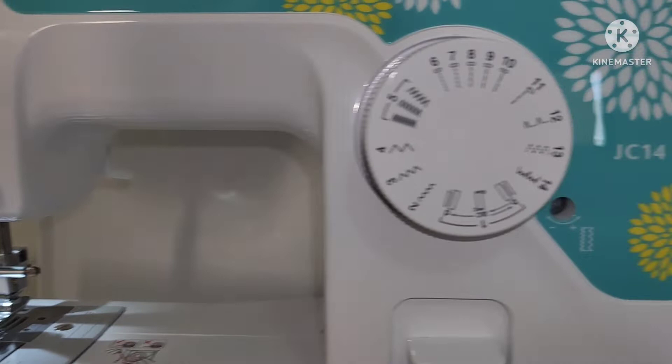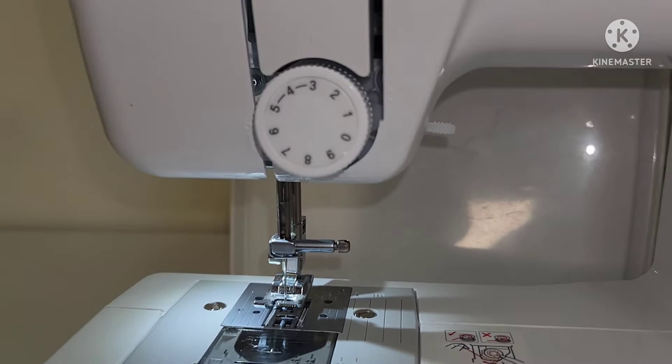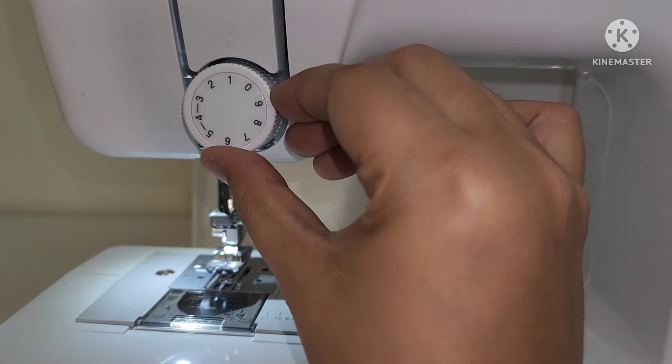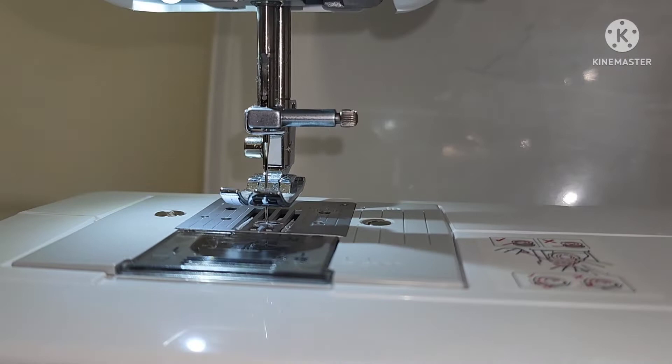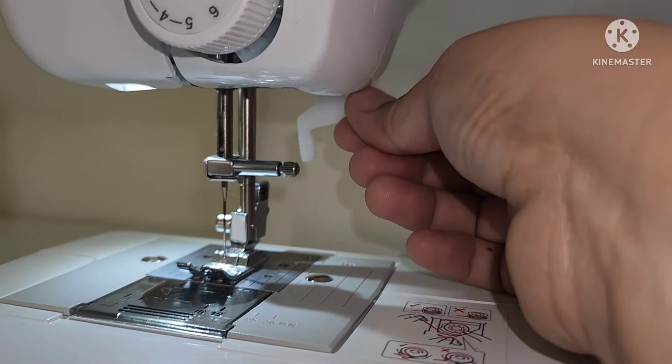This is the pattern selection dial — you can rotate the dial in any direction to choose the stitch that you want. This is the upper tension control dial; it controls the tension of the upper thread. From here you can see the needle threader, and this is called the presser foot lever, used to raise and lower the presser foot.